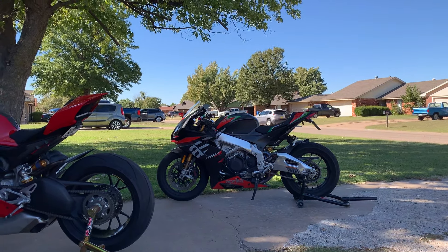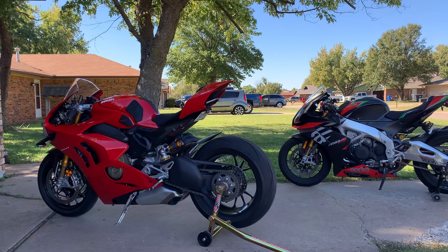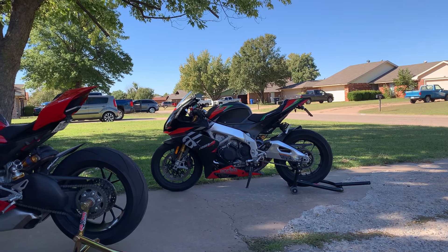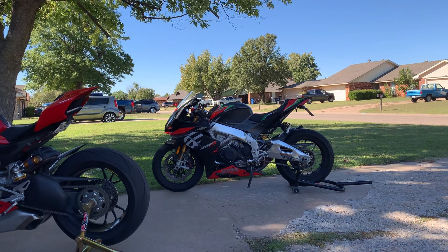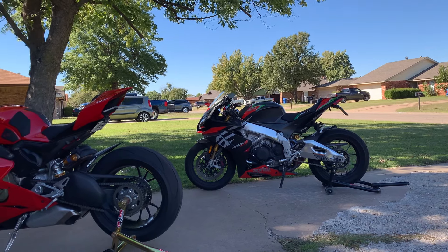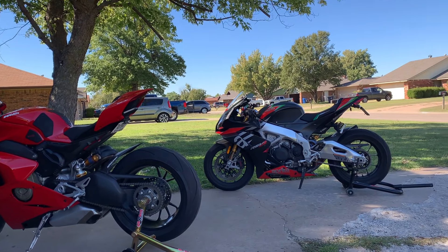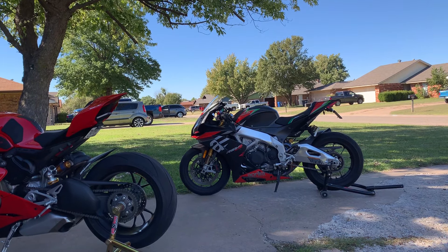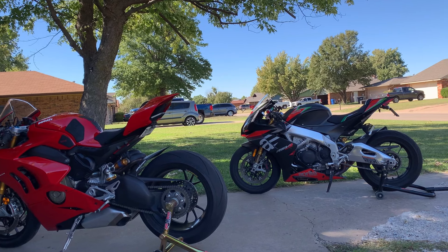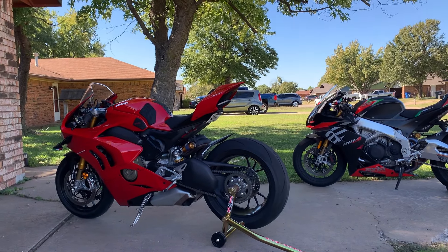As far as overall rideability, this thing is a complete package — you've got the power, the rideability, the comfort. The Aprilia has cruise control, like my car. It's comfortable, not bad on your wrists at all. The Ducati doesn't have cruise control, but both these bikes are aesthetically pleasing. I could just sit here all day just looking at them. Overall rideability, flickability — which brings me to the next point.